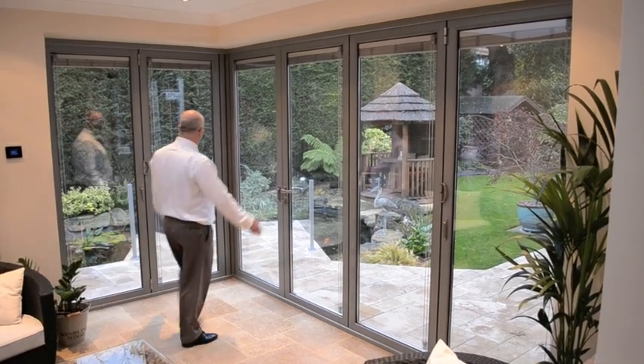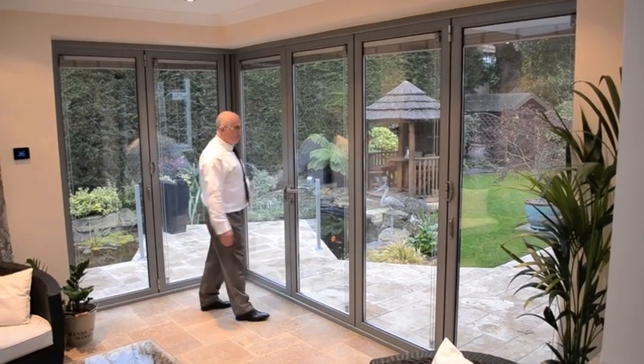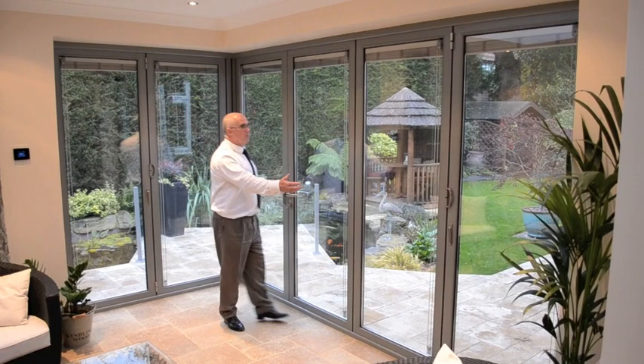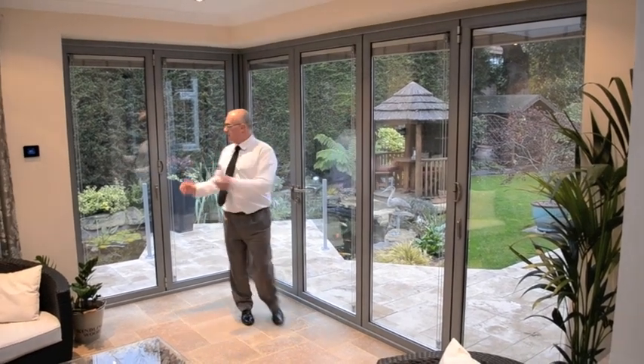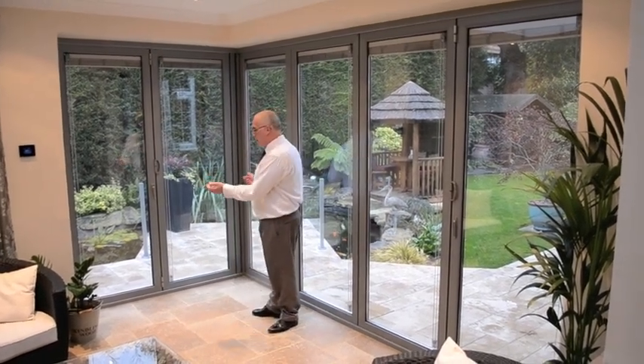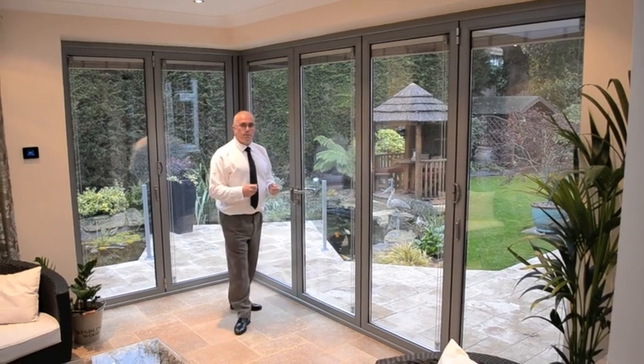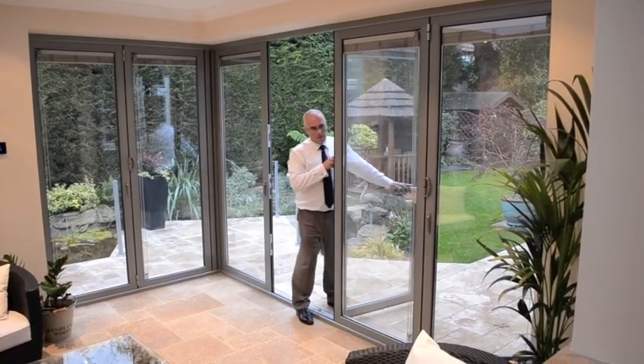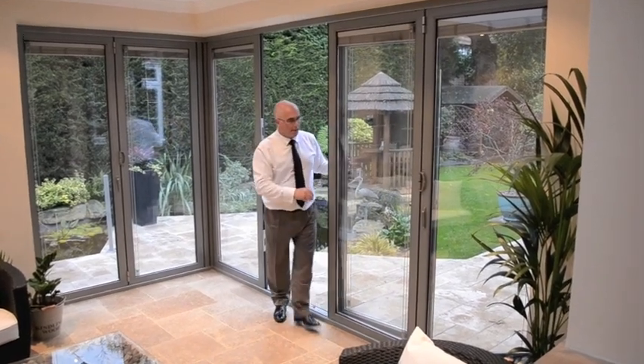This is a lovely home extension with gorgeous views out onto the garden and a beautiful pond. To all intents and purposes what you have here is a fourfold set of doors down this side and a twofold set of doors just here. But things can be a bit deceptive, because what you actually have is a threefold set of doors — the master door here, opening onto the magnetic catch.